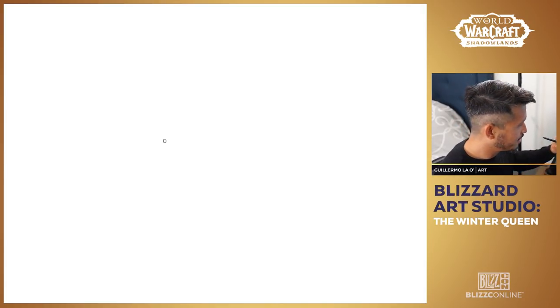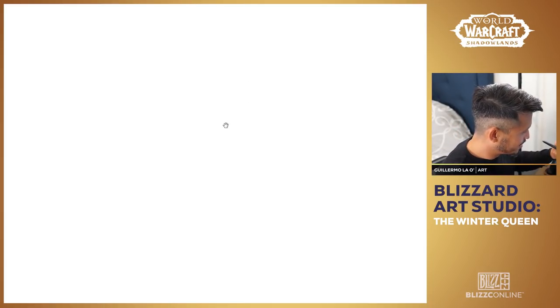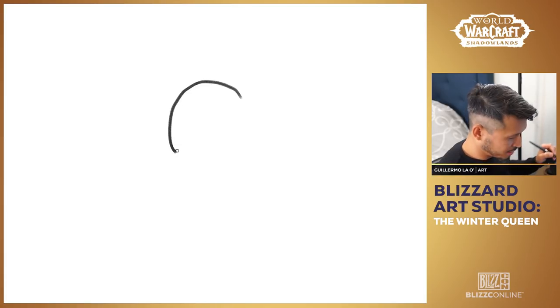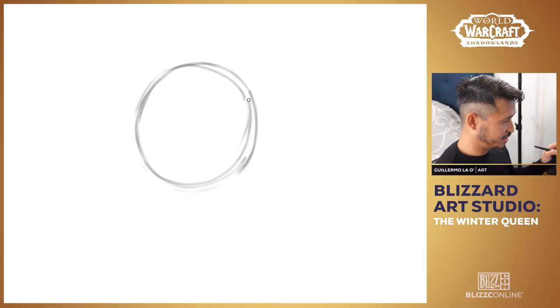First things first, when you start drawing, get loose — use more of your arm. If you've been to any of these before, you know drawing with your arm is very important. I have a small screen so I tend to scratch at it, but it's okay. Draw light — don't worry about making a heavy mark right now, just kind of draw light.